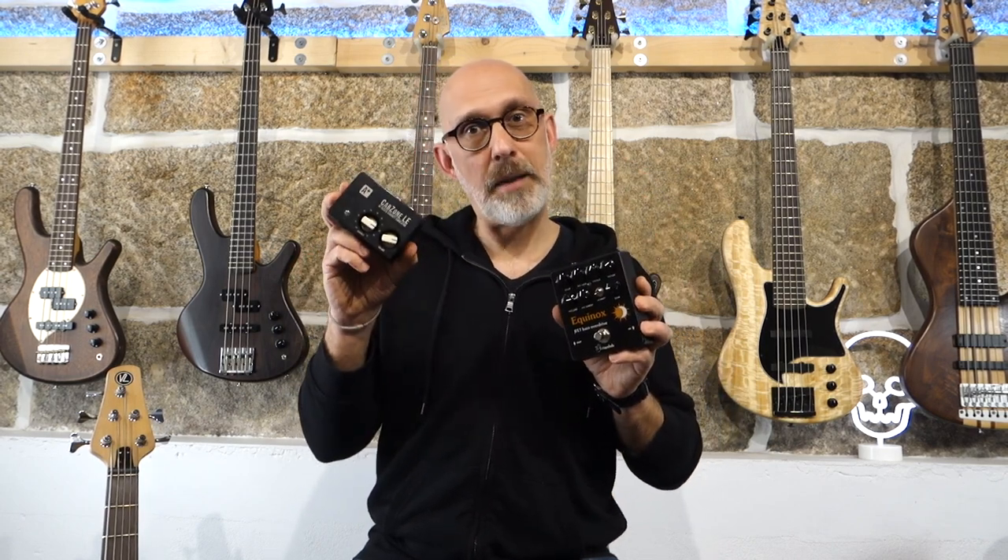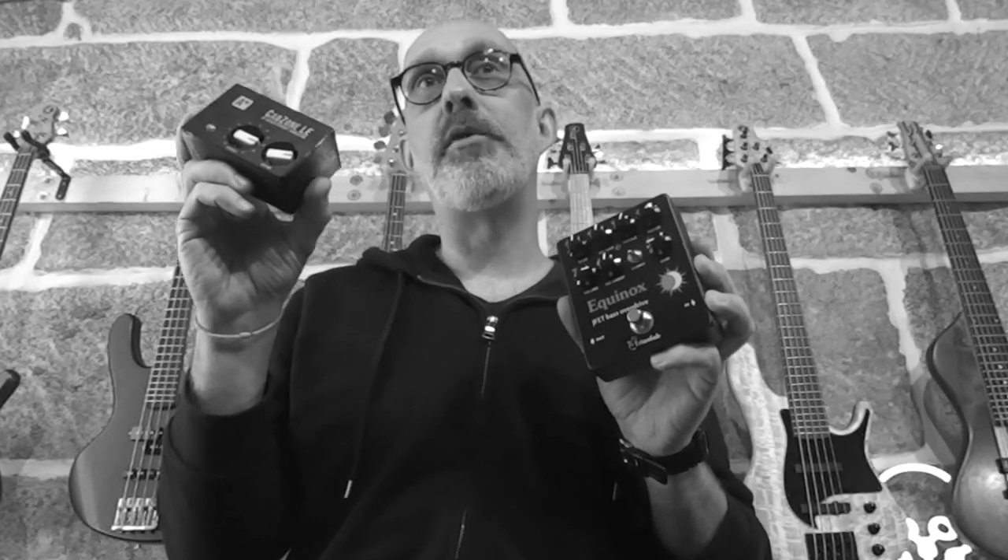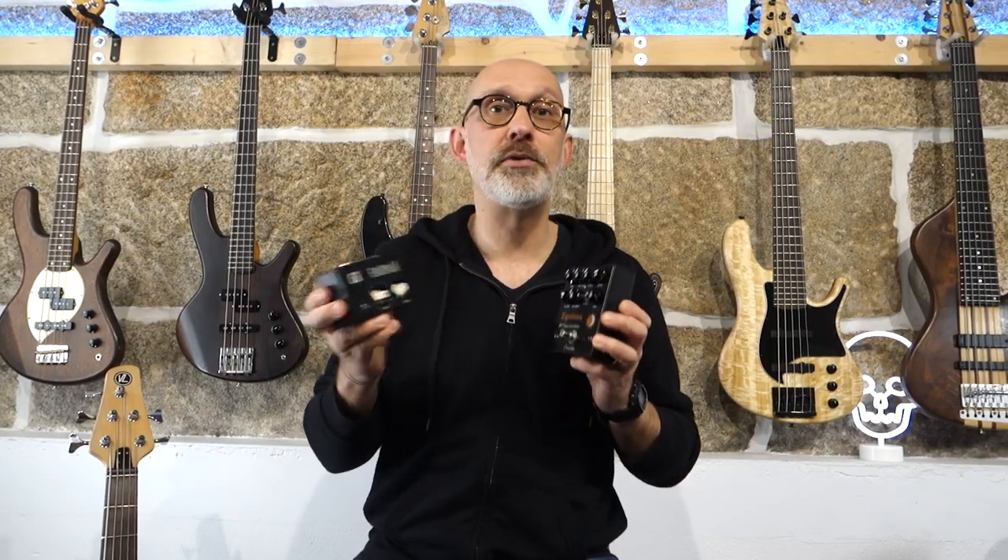The sound samples you're about to hear are all recorded through this preamp and this cab simulator using the hard curve 4x10 impulse response directly to the interface and to the computer. Nothing more. Let's do this.